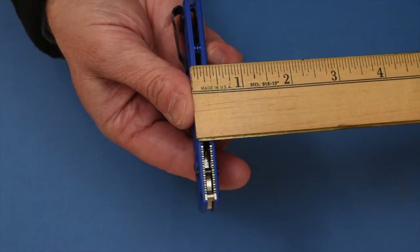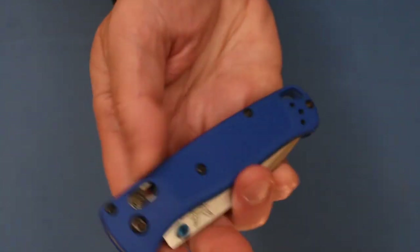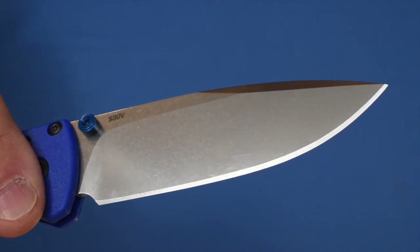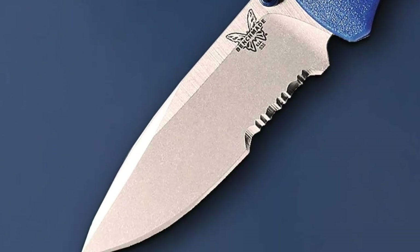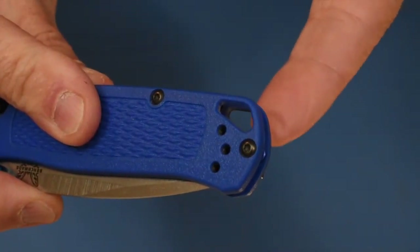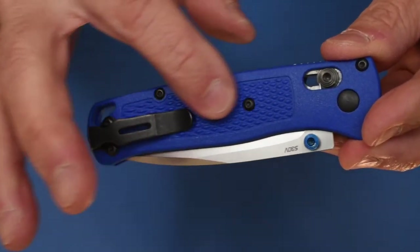The handle thickness is 0.42 inches. It uses the axis mechanism — when open it's open, and you pull here to close it. It weighs one and seven-eighths ounces. It's a manual opener but feels like an assisted opener. It comes in this drop point plain blade but also has a partially serrated version. It features a mini deep carry pocket clip that is reversible, a lanyard hole, and the handle material is Grivory with a nice texture.